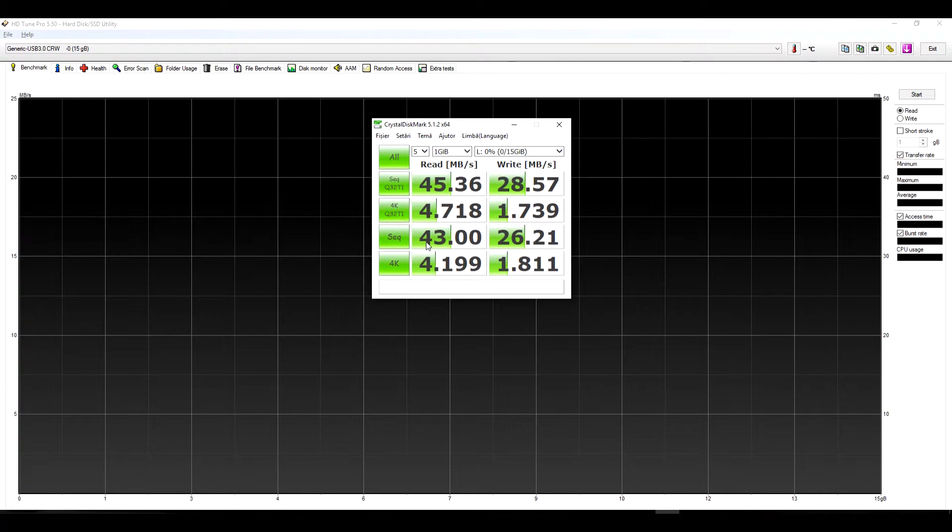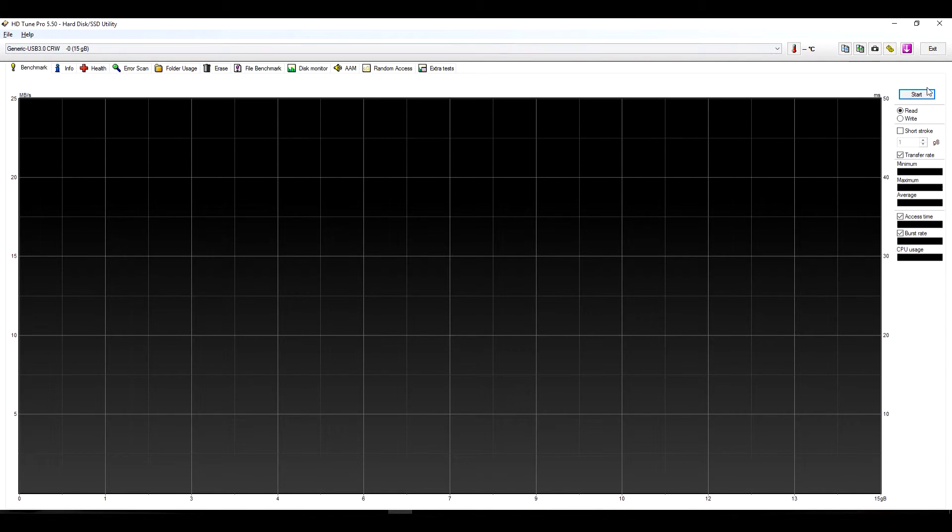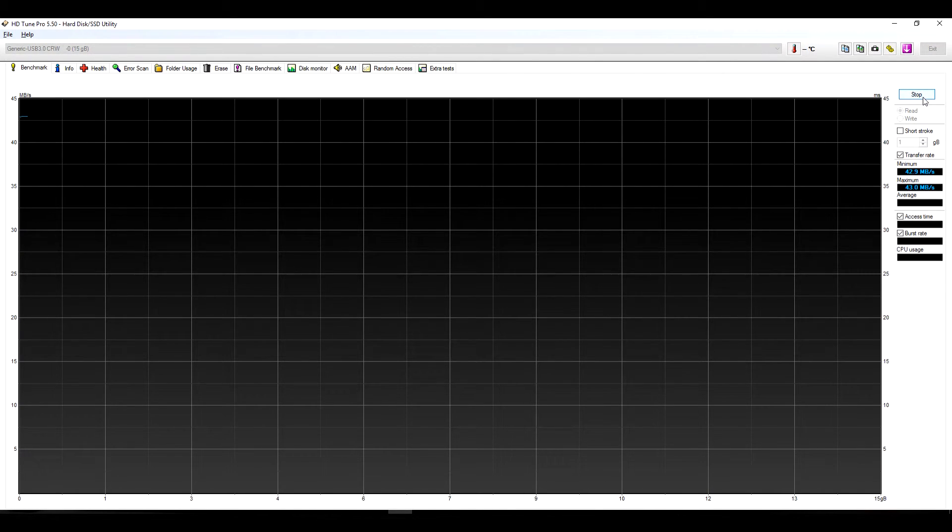As you can see, the sequential read rate is 43 and write is 26 megabytes per second. It's almost matching the rating on the card itself. The write is also good, but you don't write so often on a device as you read. The HD Tune Pro read test shows it's pretty consistent.